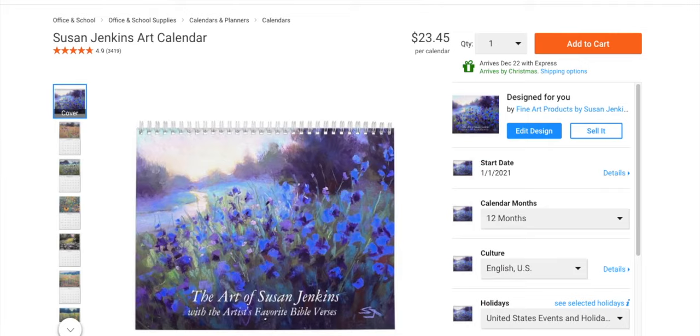Hello artists! I wanted to share something with you because I know a lot of you are creating paintings and you're proud of them, and perhaps you might like to make a calendar with your artwork like I've done.